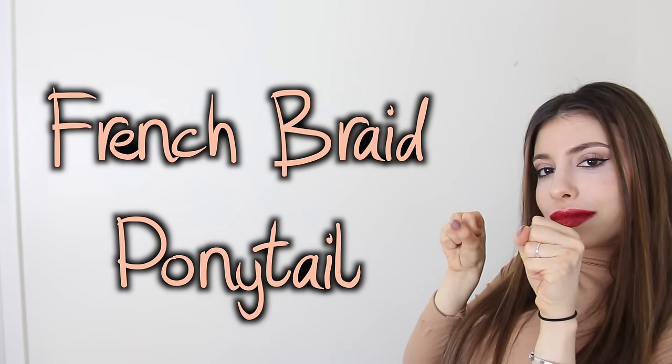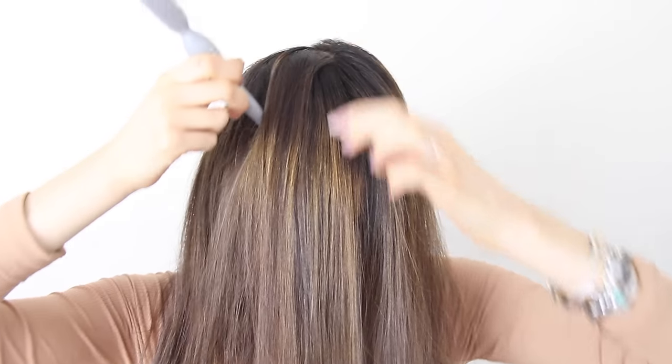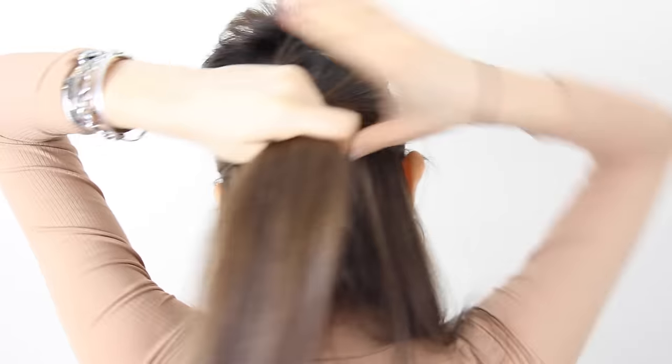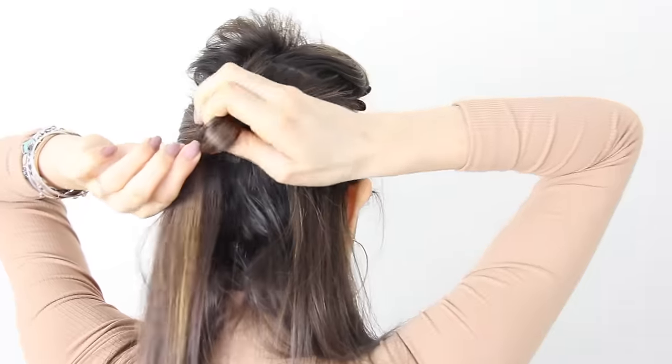Now for the French braid ponytail, which makes your ponytail a little less boring. We're going to start with some dirty hair of course. Just brush it to the center of your head, part it so that you have a big chunk in the center, clip that chunk, and then take a piece from each side and tie it into a half-up half-down ponytail to start.